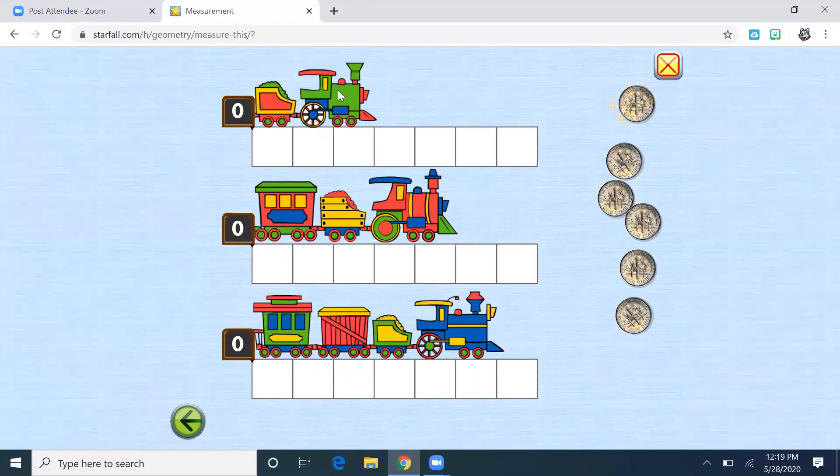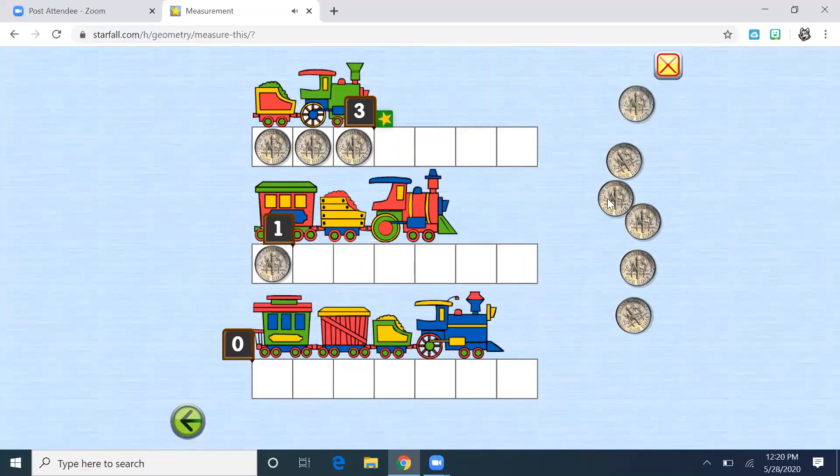Let's look at this first green train. How many coins do you think we're going to need? One, two, three. Now this next red train looks longer. How many coins do you think we'll need — a number bigger than three? Maybe four? Maybe six or seven? One, two, three, four, five. Which one is longer so far — the green train or the red train? Yeah, the red one is longer and the green one is shorter.